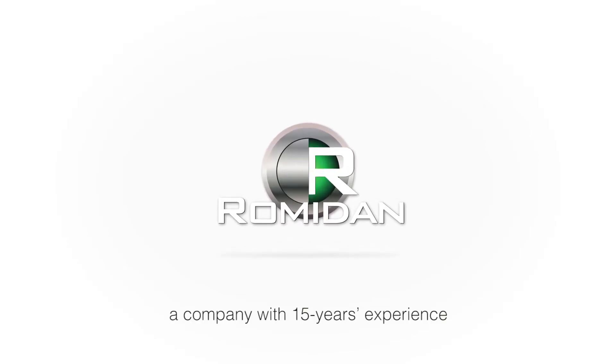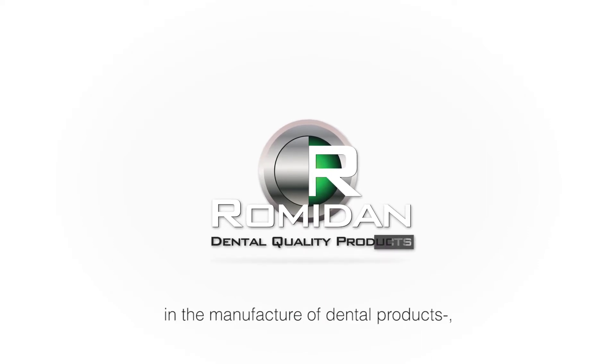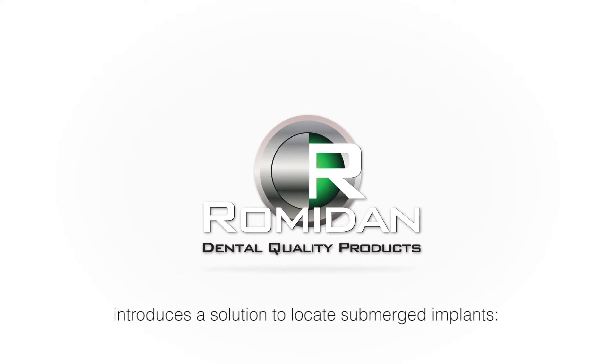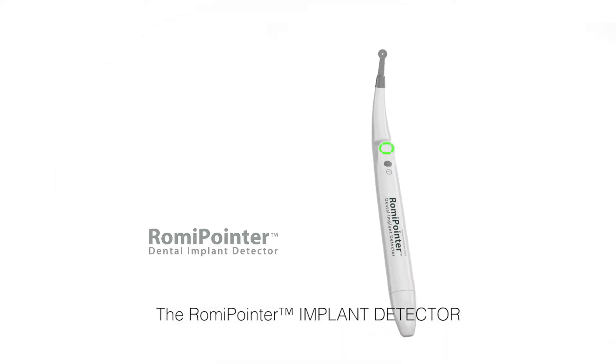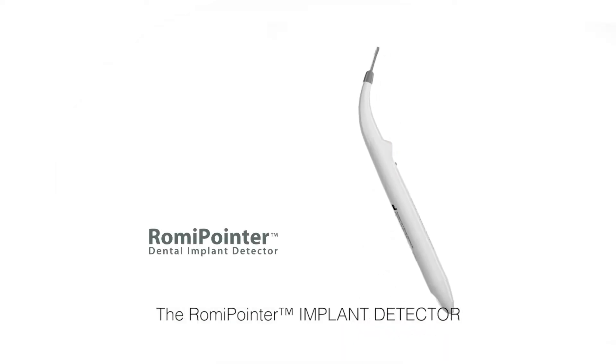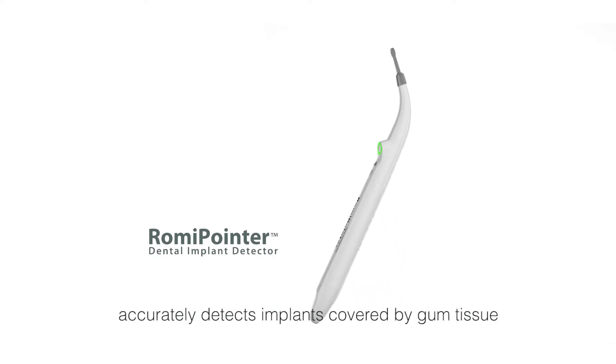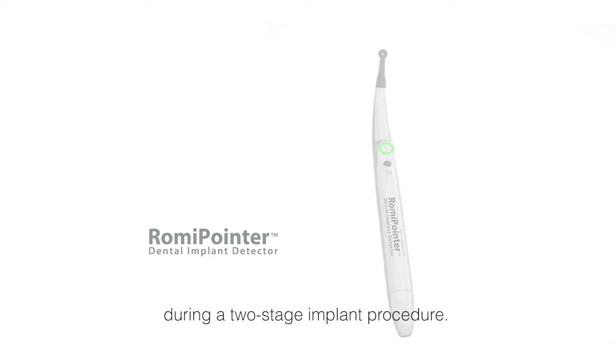Ramidon, a company with 15 years experience in the manufacture of dental products, introduces a solution to locate submerged implants: the Rami Pointer Implant Detector. The Rami Pointer Implant Detector accurately detects implants covered by gum tissue during a two-stage implant procedure.